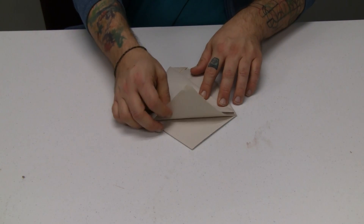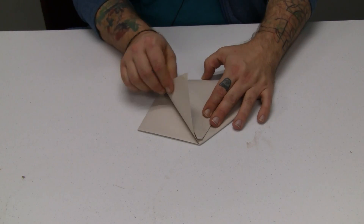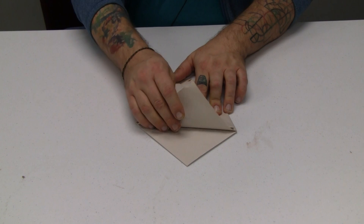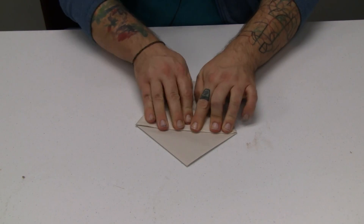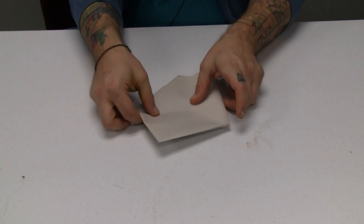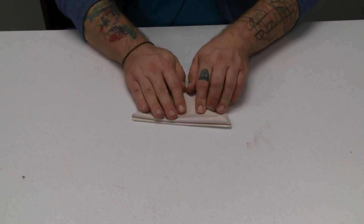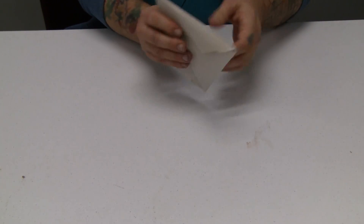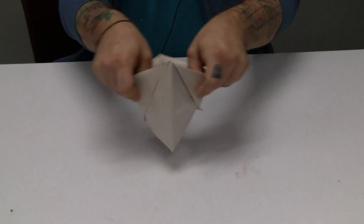And then the final steps: you have two separate little triangles up top here. So you're going to fold half of it down on one side. Then flip it over and fold the other half down. And that's pretty much it — you can open that up.